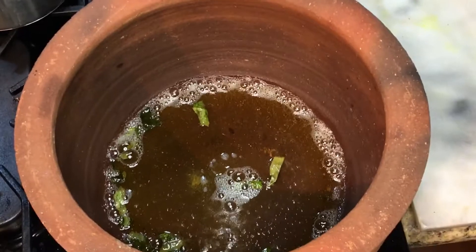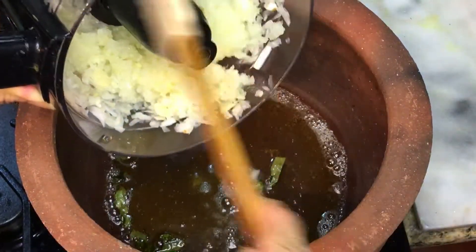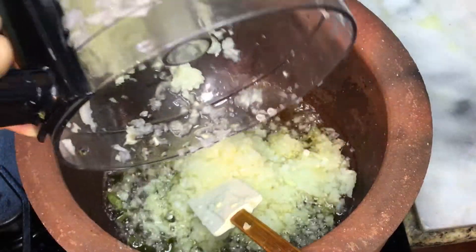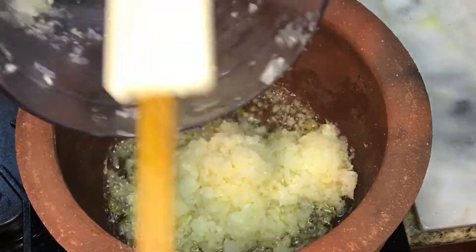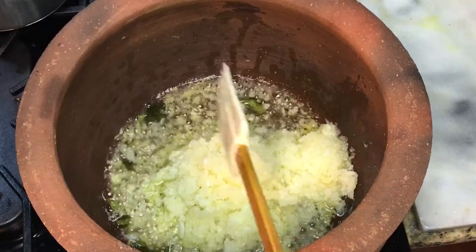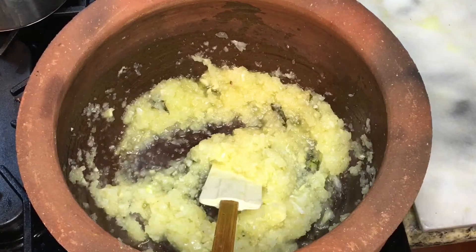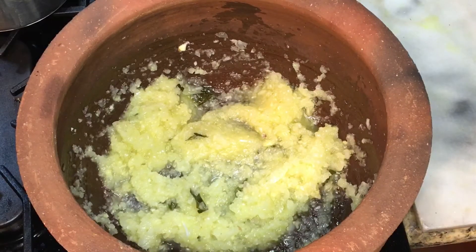We're going to pour that into the pot. One thing to remember: clay takes a little longer than stainless steel or other metals to heat up, so make sure you give it enough time to heat the clarified butter — about five to ten minutes longer. But once it's heated, it retains that heat, which I love. Even if you turn the heat down, it will still maintain its heat.